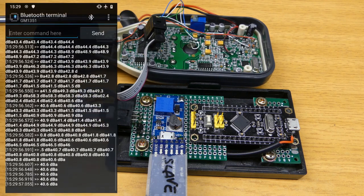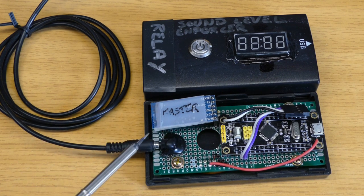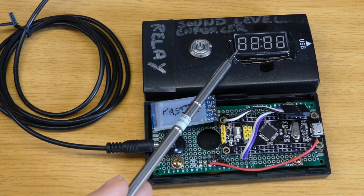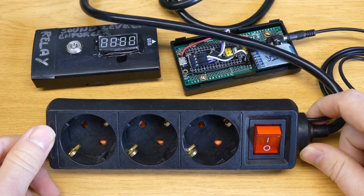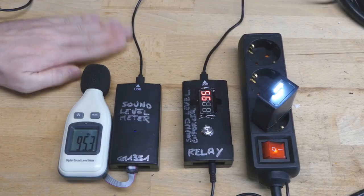Now we can read the measurements remotely using a smartphone. Step 5: Enforcing the sound level. The advantage of having Bluetooth is that I can also use the module as a master — it will connect to the slave meter as a computer or phone would. Now this microcontroller can read the sound level over the air at a distance. It displays the value on a 7-segment display, but it can also check if it exceeds a set threshold. If it's too loud, it switches off the power using a cable connected to a power strip — I modified it and put a mechanical relay inside, which allows me to override the switch and cut off the power.